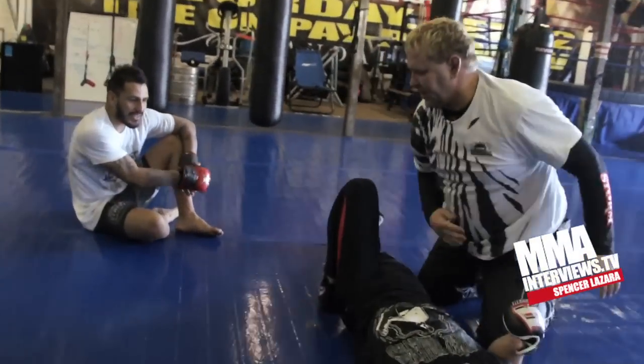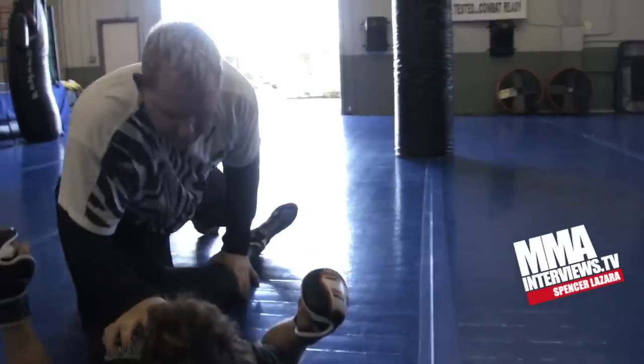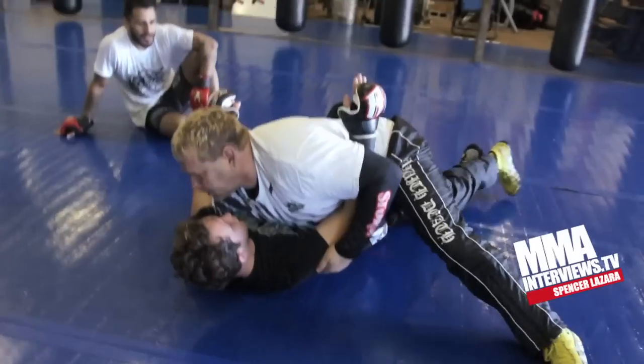Side control. Same thing. I elbow, I open, I slide, I underhook.